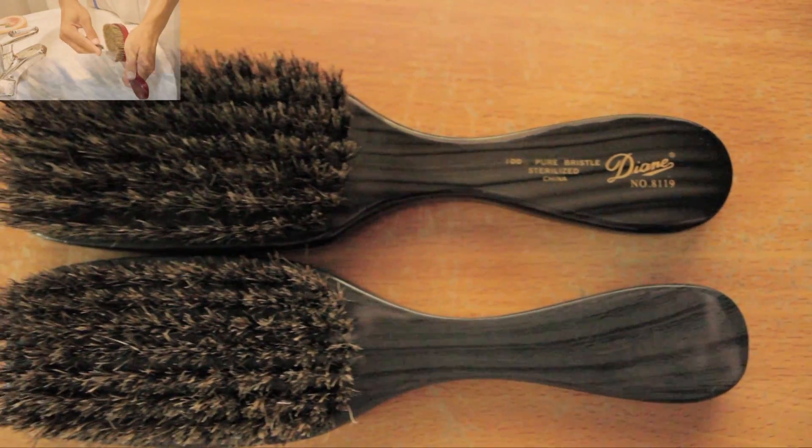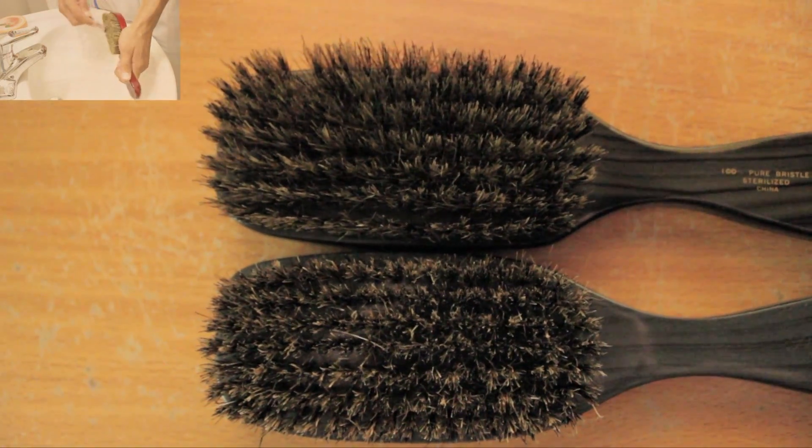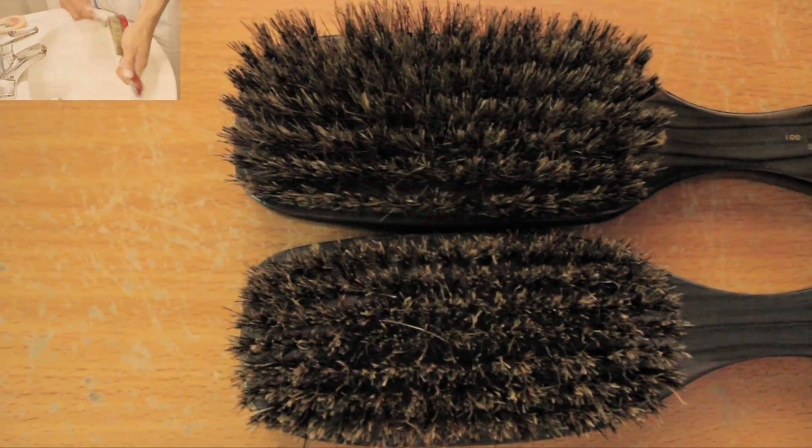Send me an email at nicholasaw93 and let's talk some business. Subscribe, check out how to clean the brushes in the top left corner right here. Stay wavy.